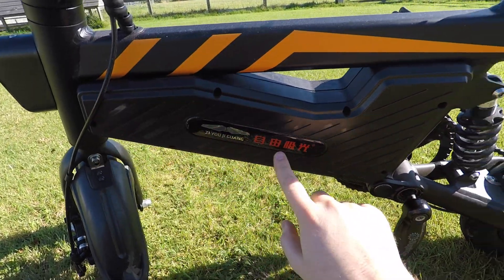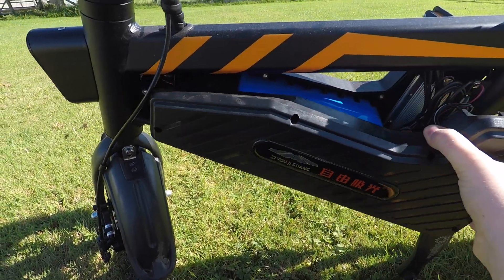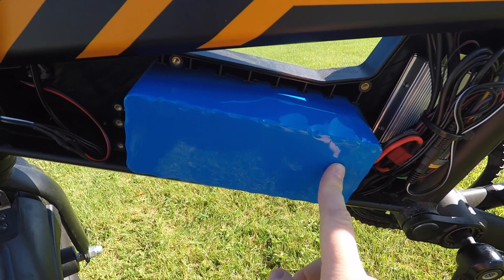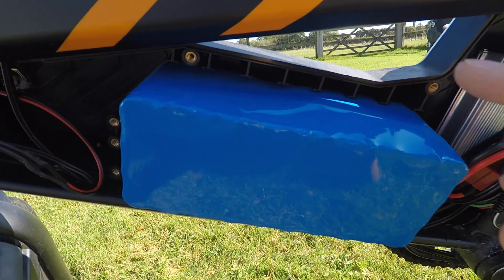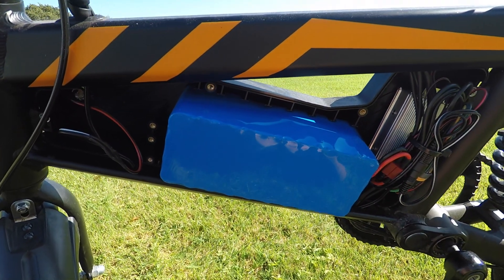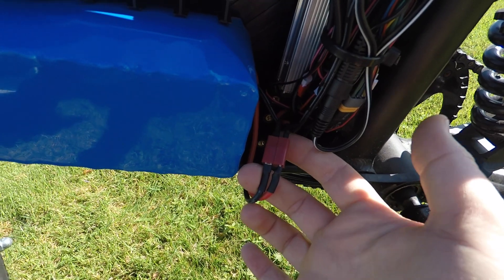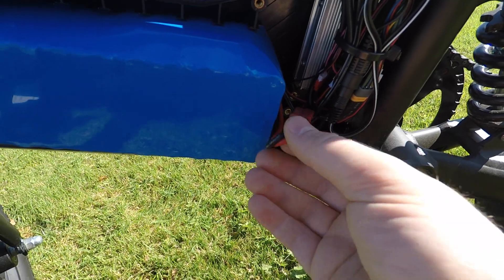To open up the case, I've just removed all the screws around the outside — it just pops open. So here is the new battery: the 12.8 amp-hour battery. It actually fitted perfectly within the original plastic case — no shaving required to make it fit. The connector on the end — I believe it's a Dean's connector — fitted perfectly with the original wiring, so I didn't have to change that.